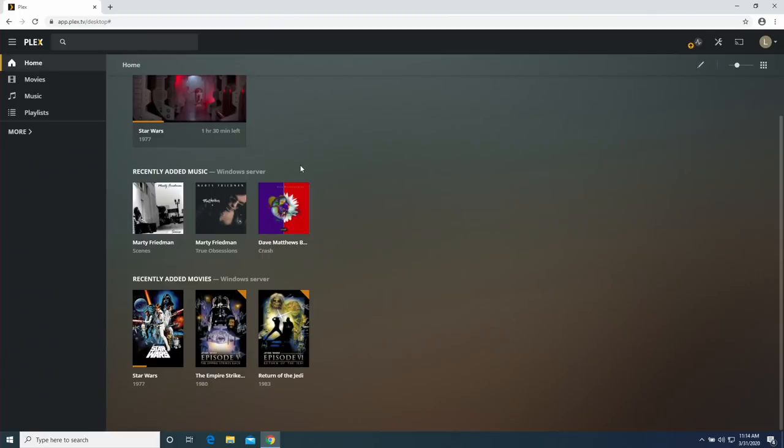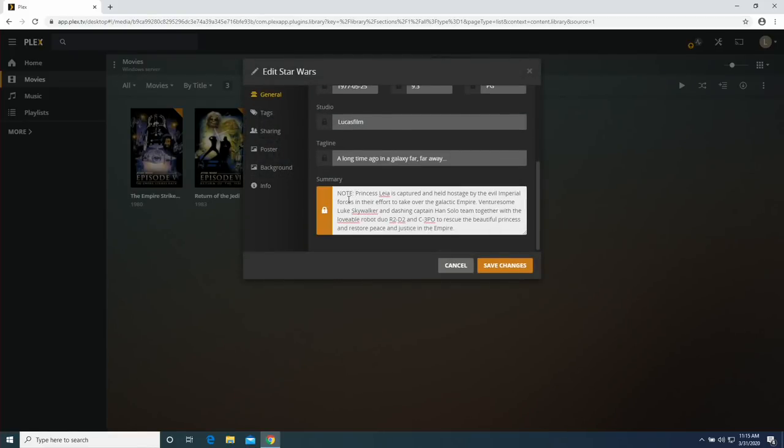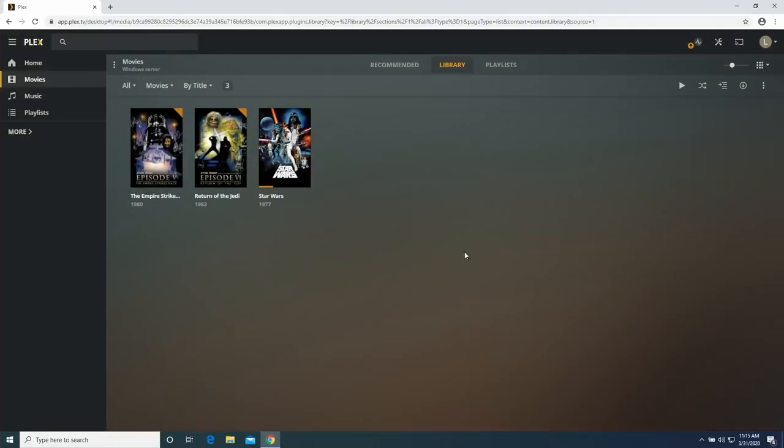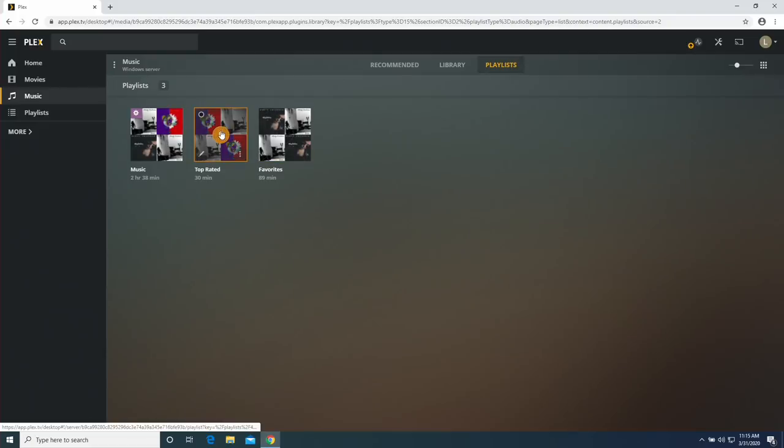We'll kick things off on Windows. This is the exact same database we were backing up last month. I've changed the thumbnail of the Star Wars movie to something other than the default, and I'll edit the summary to note 'this is the best movie ever' and hit save — just so you can see these things move over. We've got three Star Wars Blu-ray MKVs on an external hard drive, some music, and playlists — including smart playlists for top-rated songs and favorites. These are all things we want to preserve.